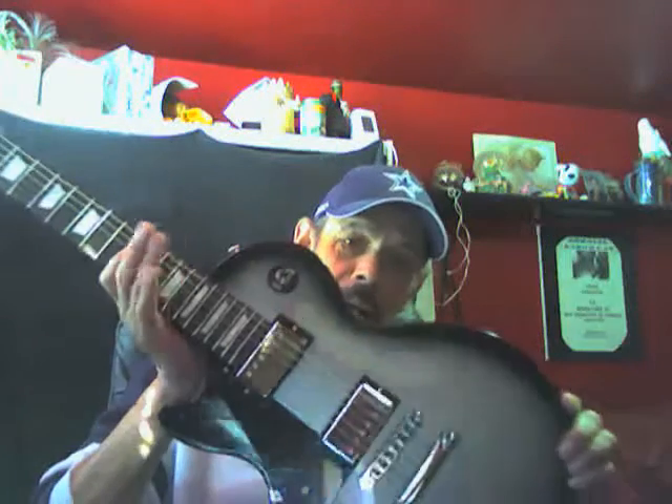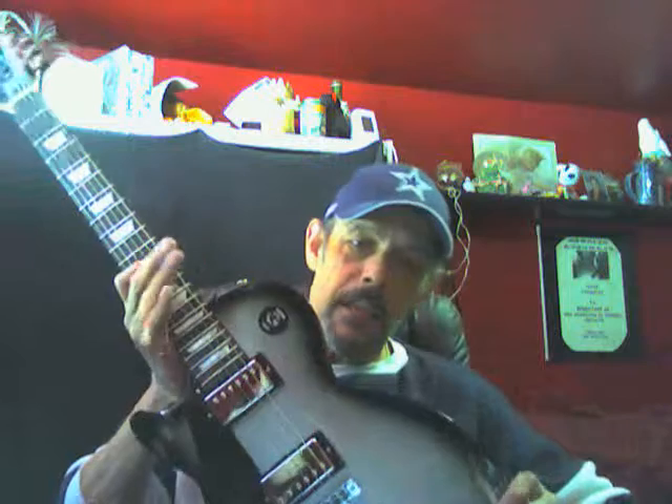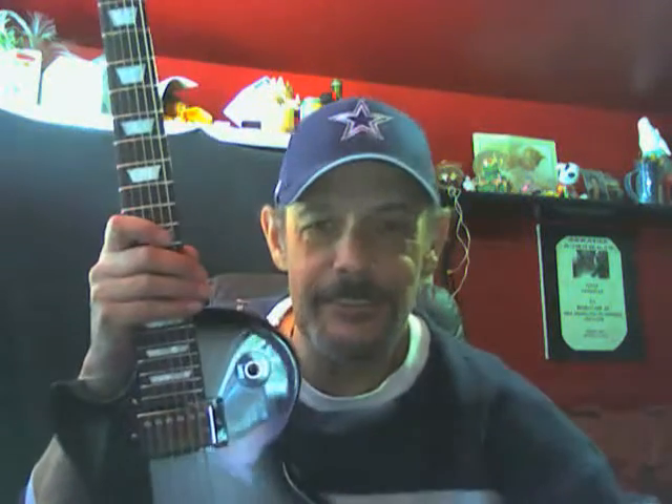Practice, play, and even if you don't feel like it someday, pick it up, look at it, admire it, and at least do 15 minutes of scale exercises or something like that. But hey, congratulations — you got a nice guitar there. Go Cowboys, peace.